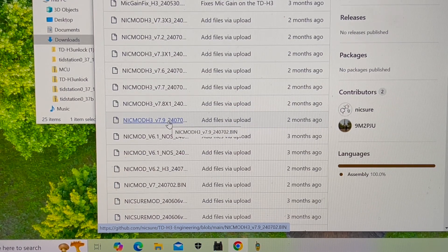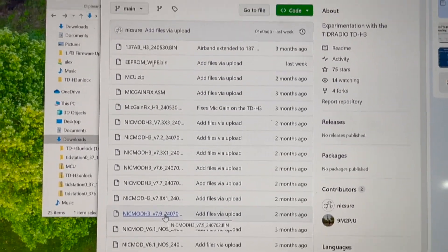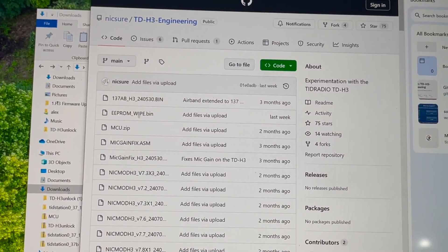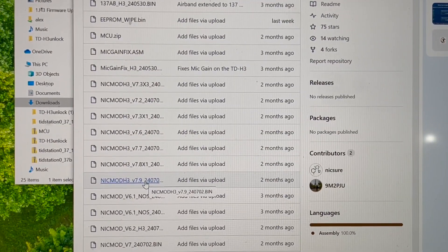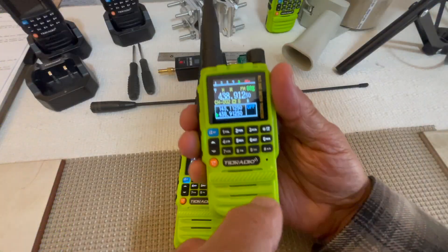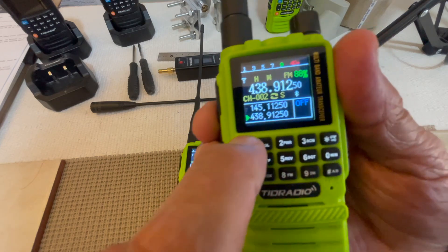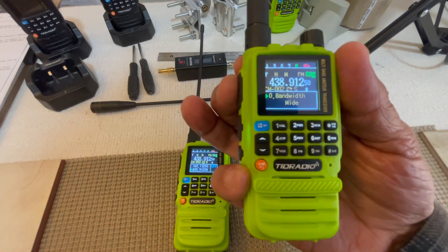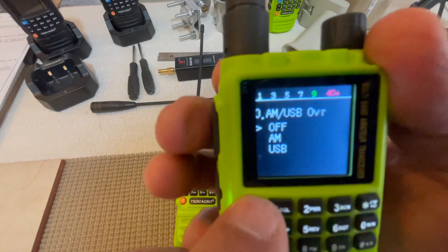Let me zoom in on that — TD-H3-engineering. Okay, I think you can see that. I'll show you what it does. First thing you have to do is hit the blue button to go into the menu, then hit push-to-talk, and keep hitting blue to cycle through.